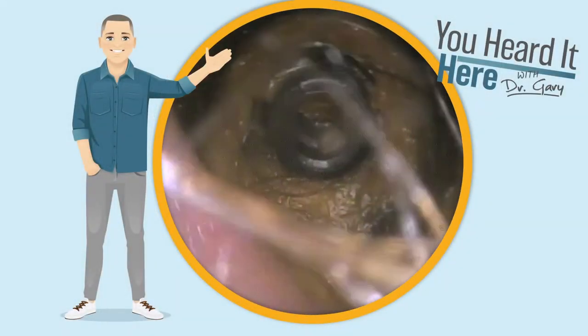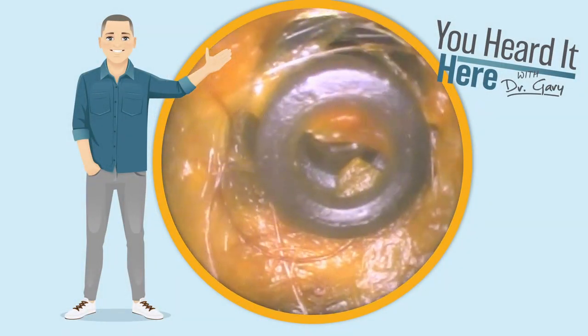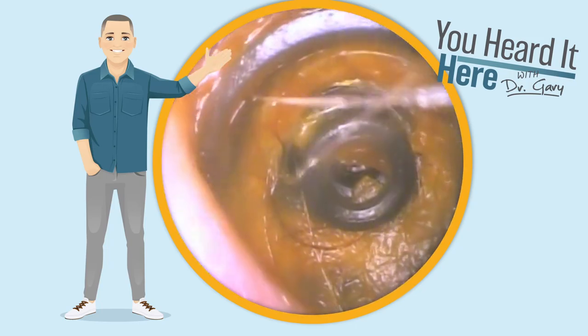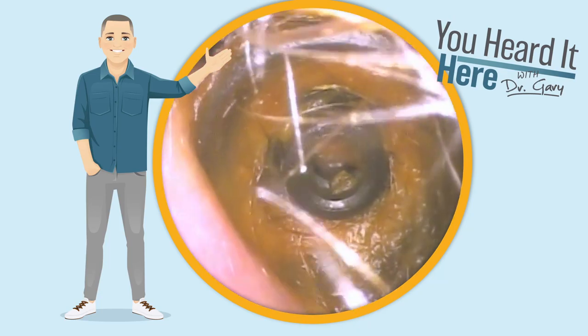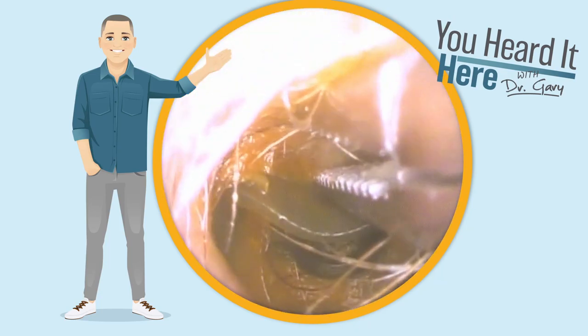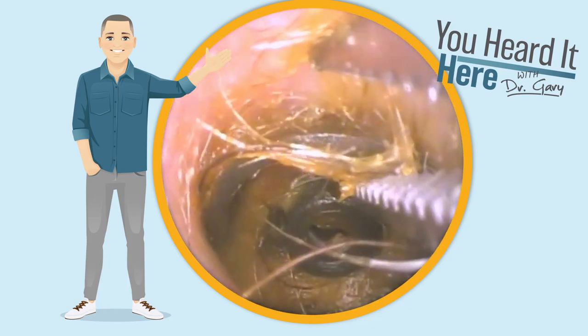Welcome back to You Heard It Here with Dr. Gary. Today we're going to take a look at an ear that has much more in it than just wax. Using my powers of deduction and the fact that the patient is wearing hearing aids, I'm going to go ahead and assume that this is an earbud from a hearing aid.